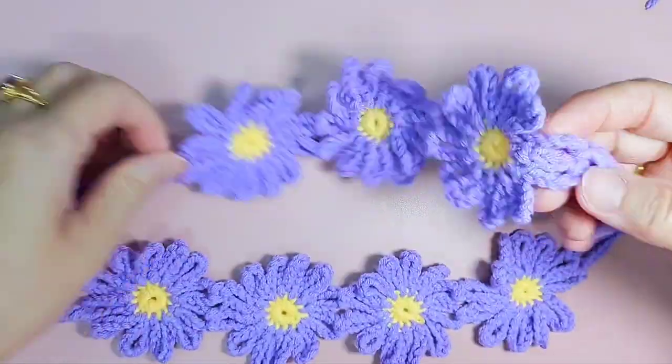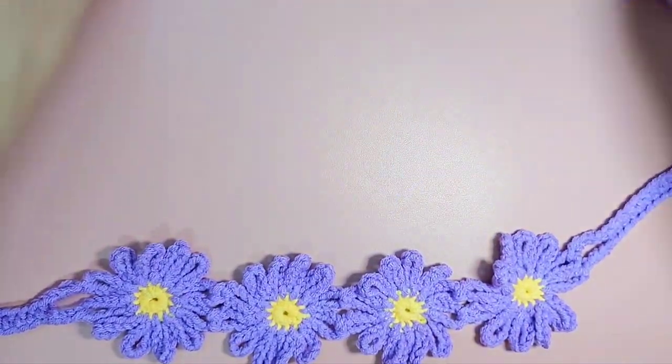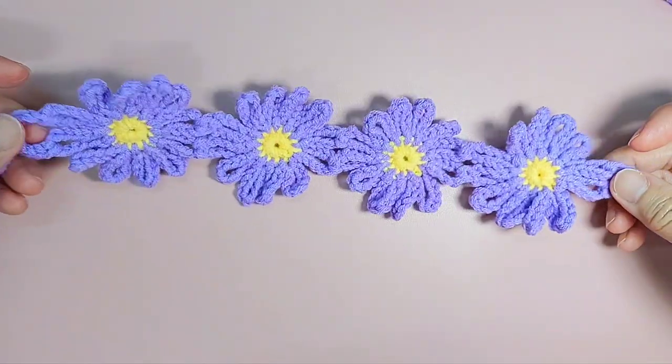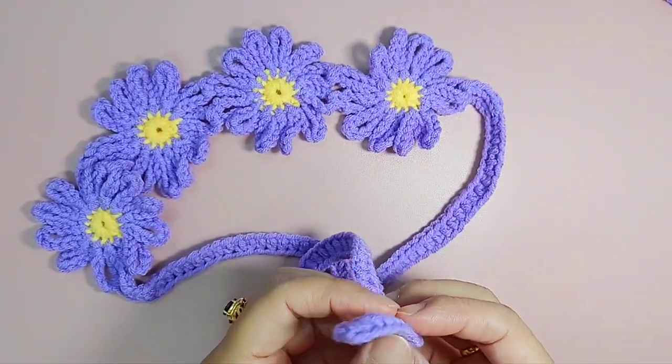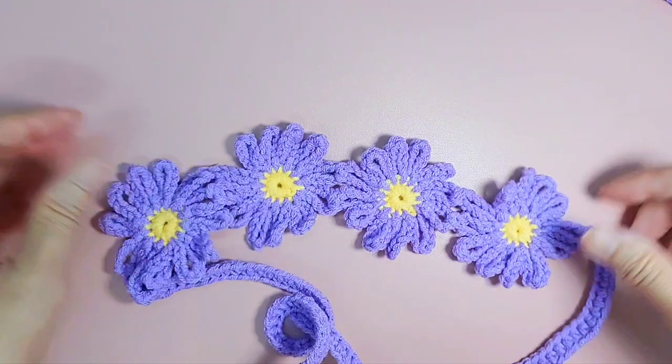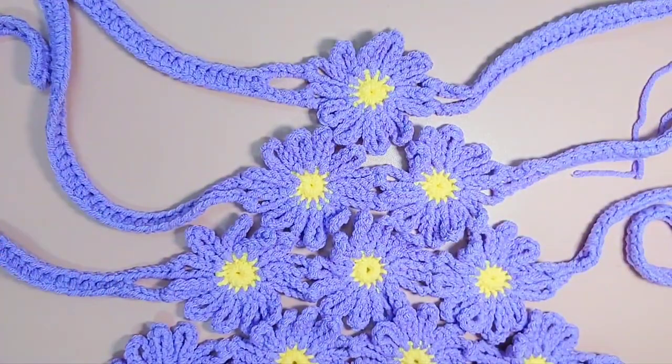Then I have one with three flowers and one with four flowers — same thing, same strap. So you can either make four flowers, three flowers, two flowers, or even one flower.